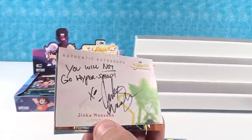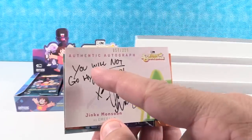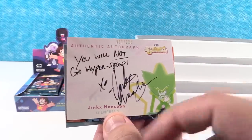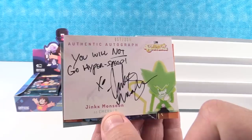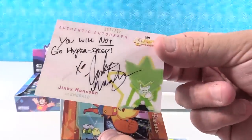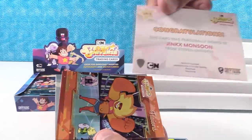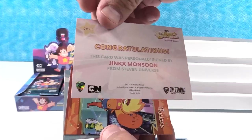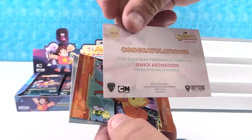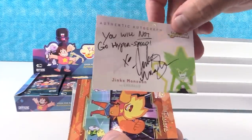Paul, how did you do that? So we have number 57 out of 225. We have 'You Will Not Go Hyperspeed,' Jinx Monsoon as Emerald. That is so cool. That's neat that they're numbered. Emerald is one of my favorite characters from the show. 'Congratulations, this card was personally signed by Jinx Monsoon from Steven Universe.' It has a little hologram right there at the bottom, so it's counterfeit proof. That is amazing and awesome.